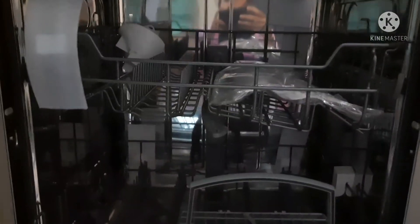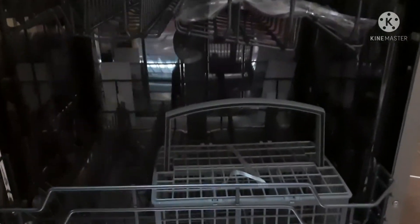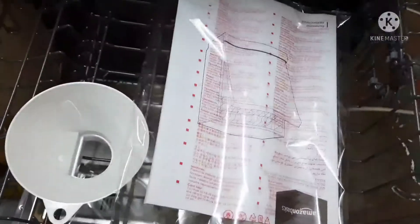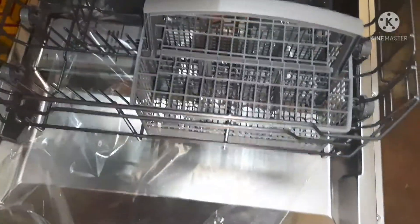There are two compartments — one is the upper compartment and the other is the lower compartment. The body of the dishwasher is stainless steel. Along with the unit, I got an accessory and a manual book.